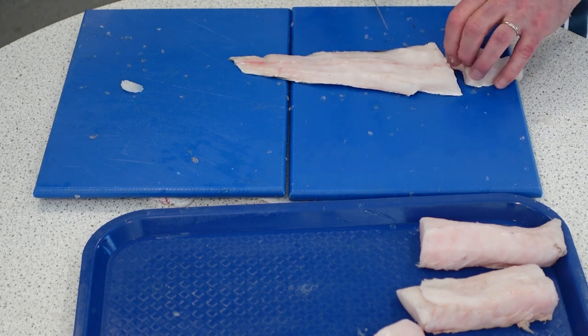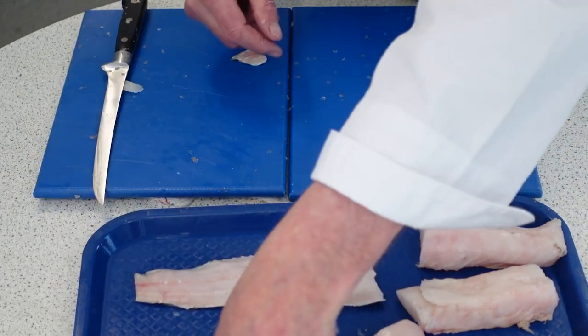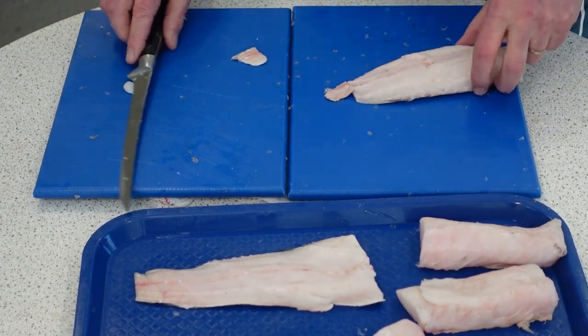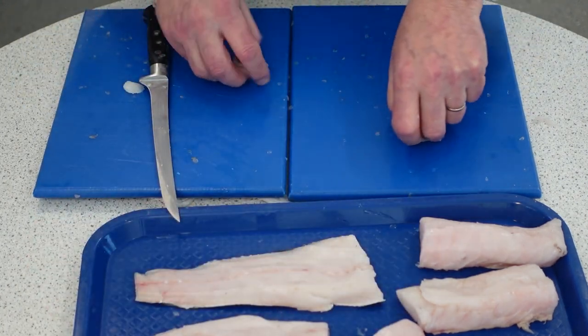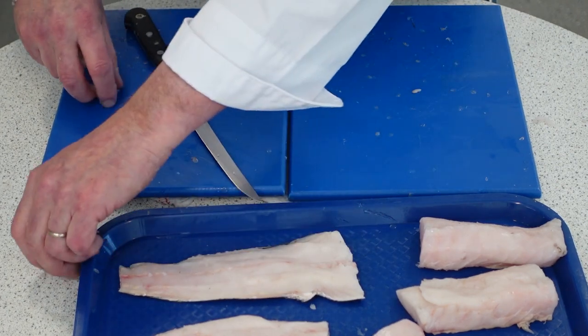I'll just tidy that bit up there, take the end off. It's really nice — there's fish and chips as well, or you could breadcrumb it, even do a tempura batter.